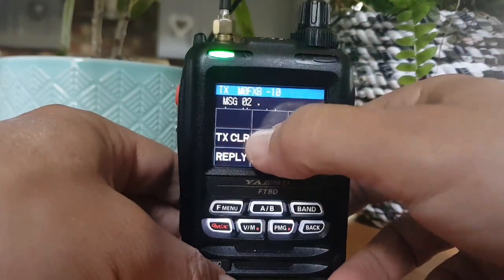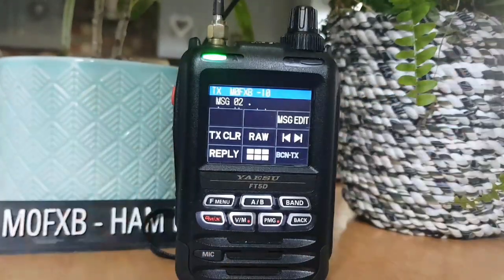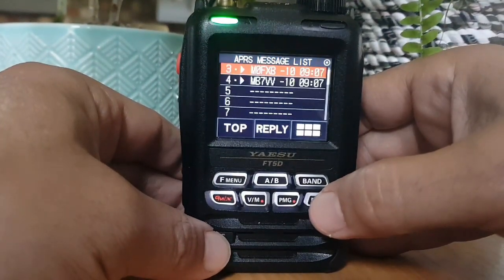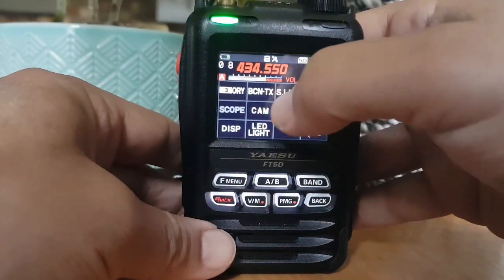We can clear it - no, it's not even letting us do that. Let me know if there's another bit I'm missing so I can actually read the message. Anyway, the messages are coming in. F menu, go back to station list.